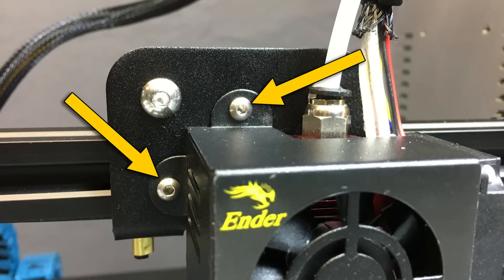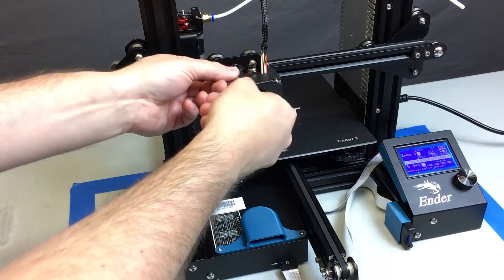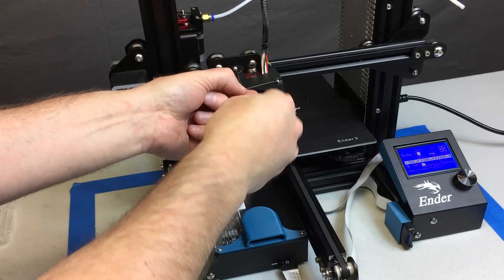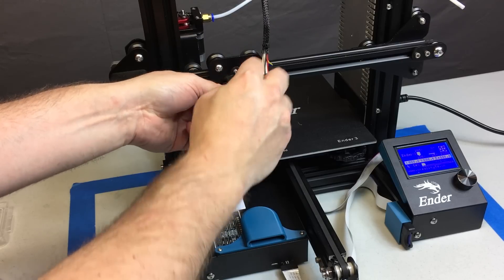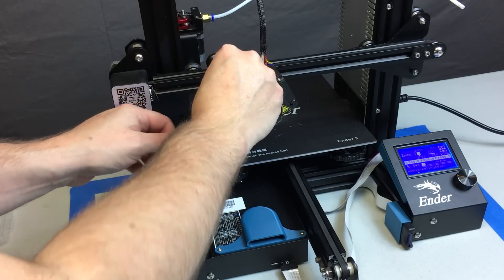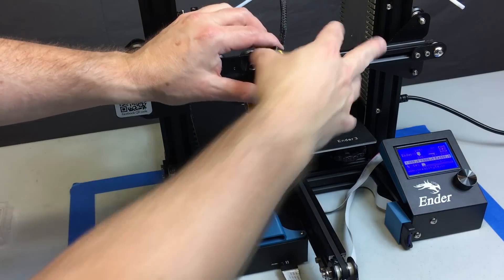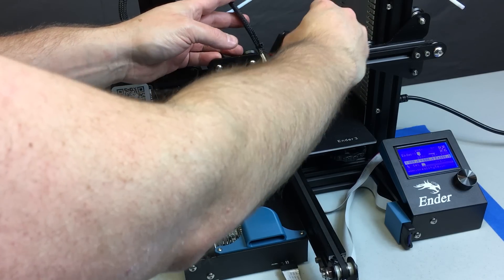Next, take these two bolts out on the hot end shroud. Remember, this is all very hot — your hot end is at 210 degrees and your cooling fan is spinning, so be careful and keep your fingers away. Once you've removed the bolts, drape your fan shroud up over the x-axis extrusion to keep it from hanging free and putting stress on the wiring. It's still going to be spinning — if you hang it like this it won't cause any problems.